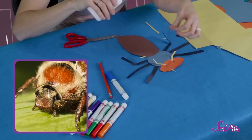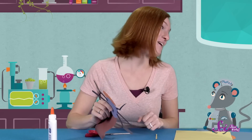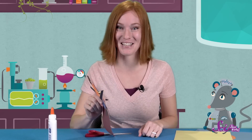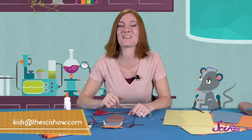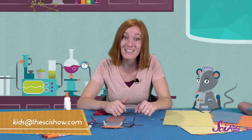Alright, what do you think? Is she ready to hang up in the lab? There you go! We made some insect-inspired art, and the lab has some bright new decorations! Would you like to share your insect art with Squeaks and me? Just grab a grown-up and send us an email at kids@thescishow.com. And if you have any questions about anything at all, leave a comment down below! Thanks for joining us on SciShow Kids, and we'll see you next time, here at the Fort!